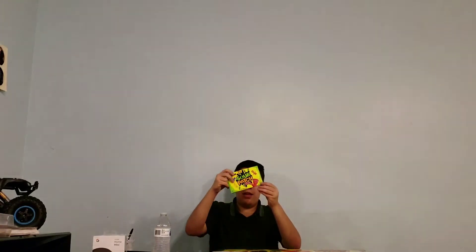So these are the actual size of the Sour Patch Kids boxes that are in here — this is what they look like. This is actually two unboxings in one video — surprise, surprise guys!